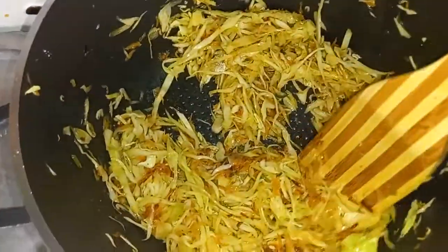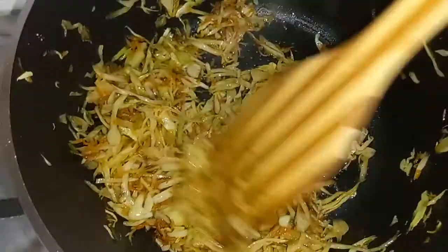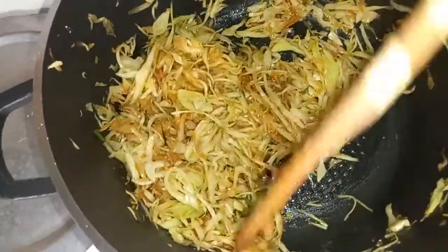After five minutes my cabbage looks amazing, as you can see, and it's ready to serve. Let me just show you what I'll be serving it with.